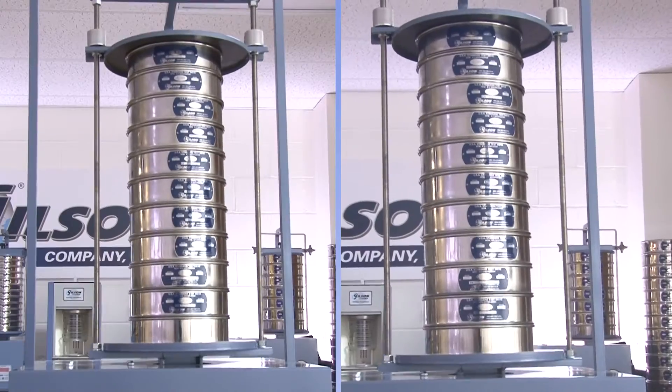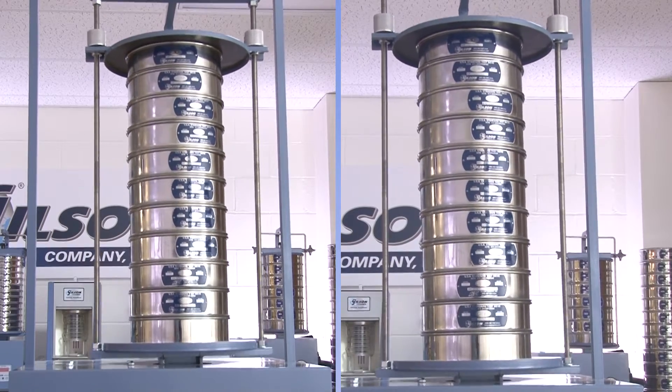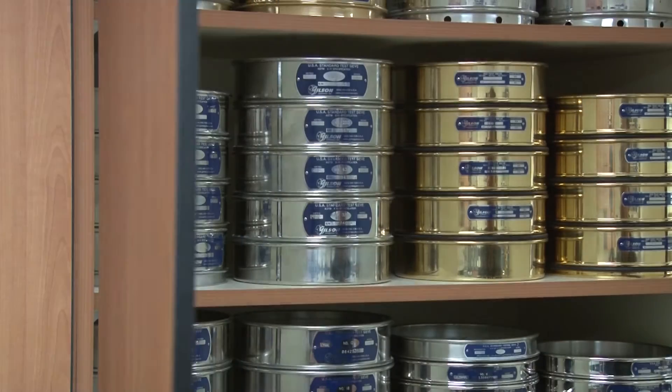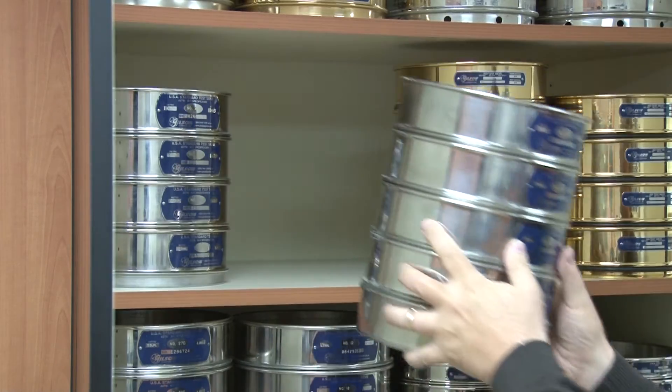Remember, when evaluating the performance between sieve stacks, it is important that the sieves are always evaluated together as a complete stack. Be sure to record and reference the serial number of each sieve in the stack before any comparison testing is done.